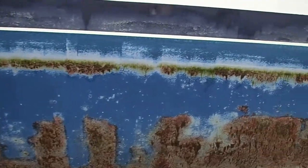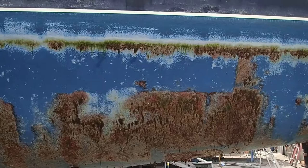Yeah, paint's not supposed to look like that after — what, April? So one year.